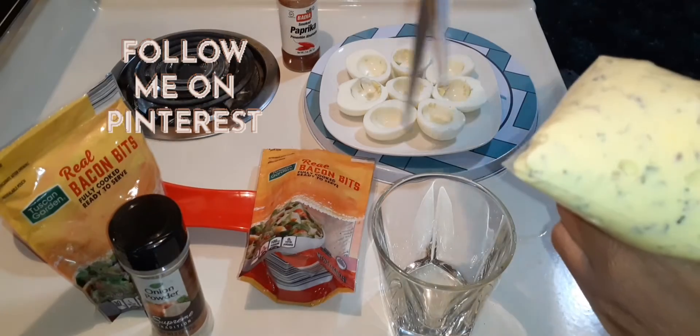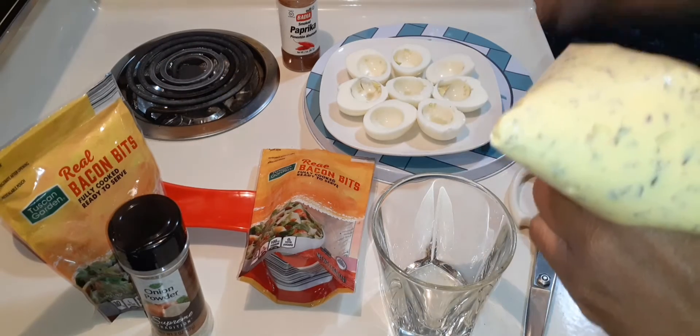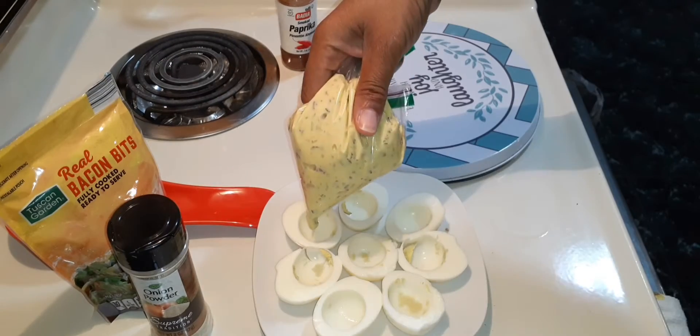Now I'm going to seal the bag and cut the tip off — just cut that tip right off — and now we're going to fill the eggs just like this.